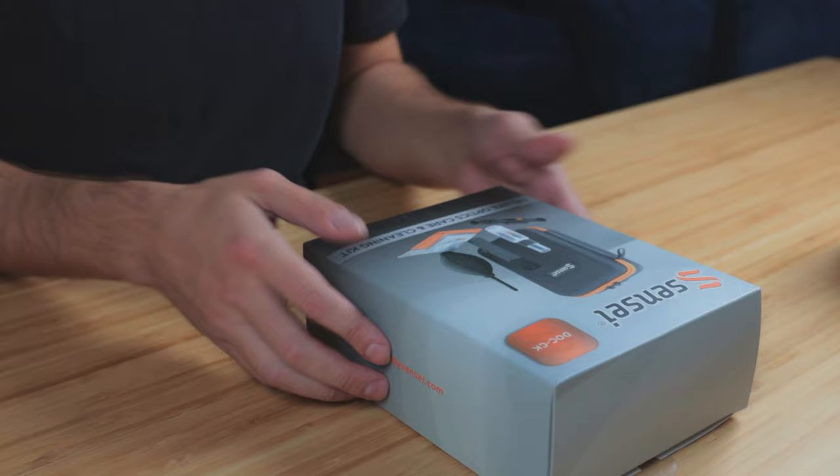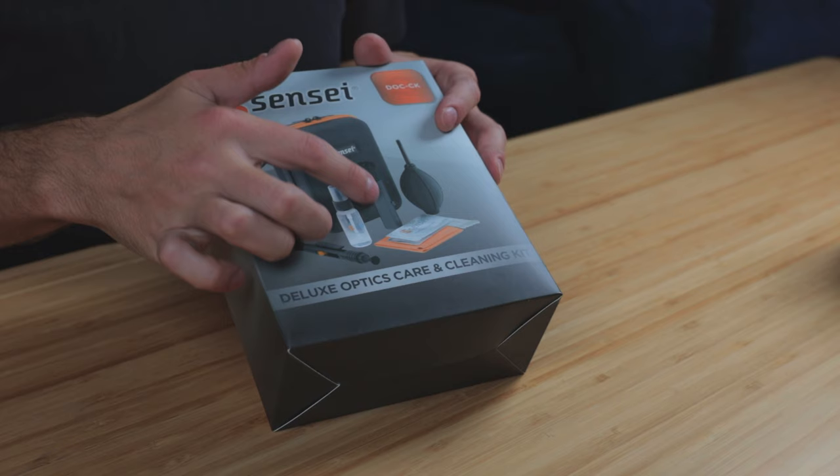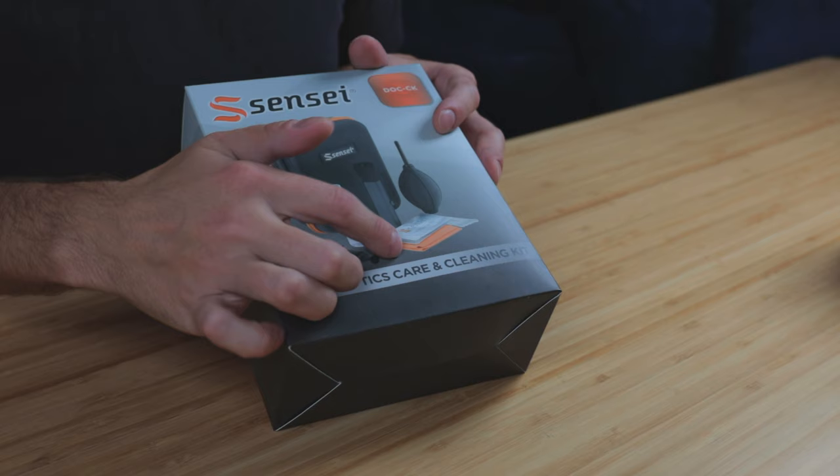Special thanks to B&H for sending out this lens cleaning kit. I think this is only like 20 bucks, so check it out at the link down below in the description. This is the Sensei cleaning kit. In here you've got a couple of things — your lens blower and your little brush, a cleaning pen, some cleaning solution, as well as a microfiber cloth and some Q-tips and things like that. It comes in this cute little carrying case.